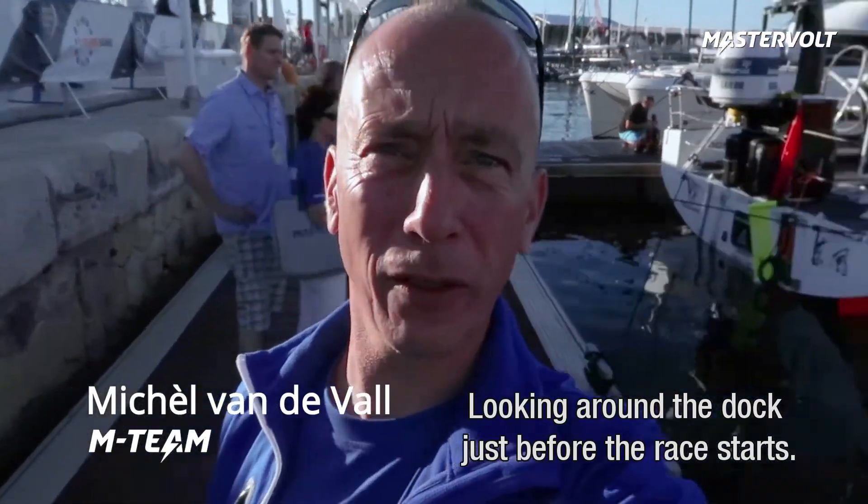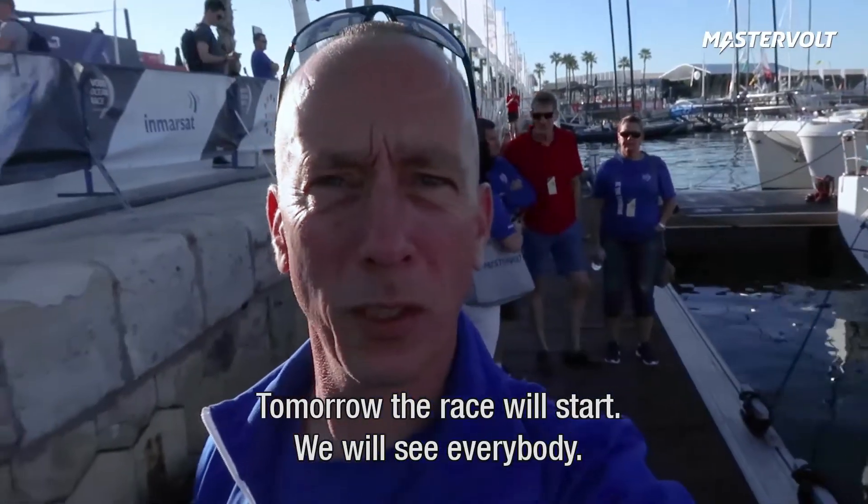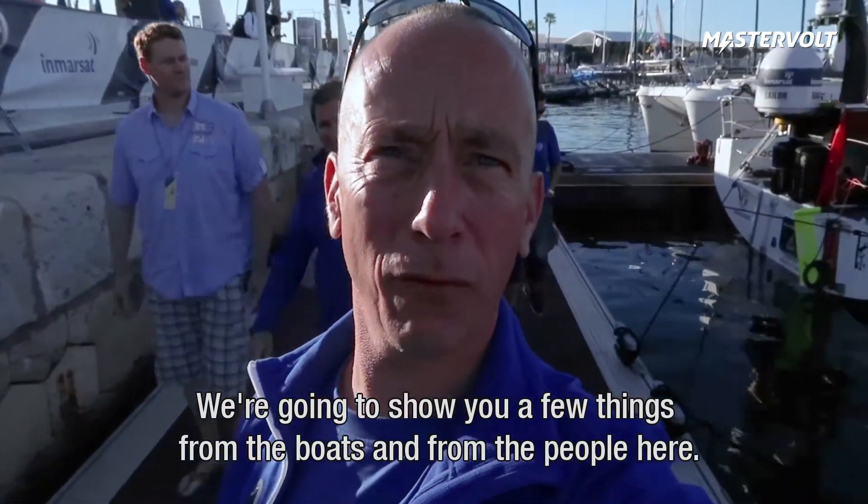Hi guys, Michel Mastervold here, looking around on the dock just before the race starts. Tomorrow the race will start and we'll see everybody. You see some sailors walking around, and we're going to show you a few things from the boats and from the people here.